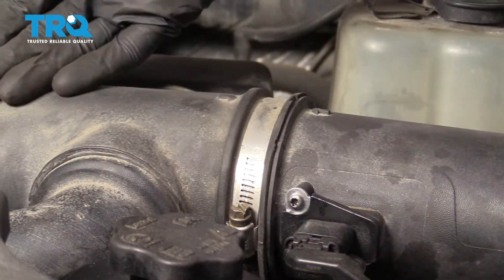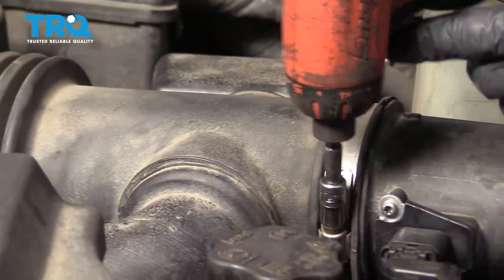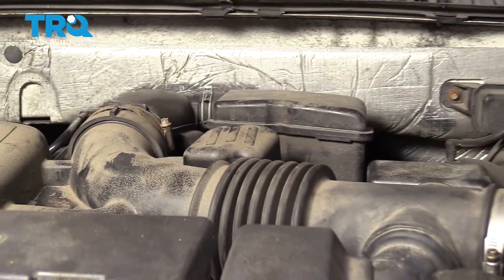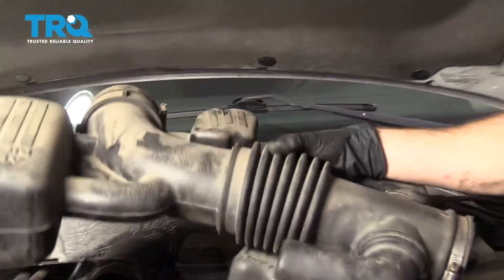Next, we're going to remove the air intake system — loosen this clamp and this one right down here. Set this aside.